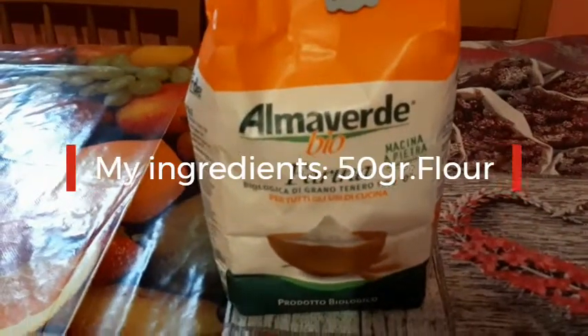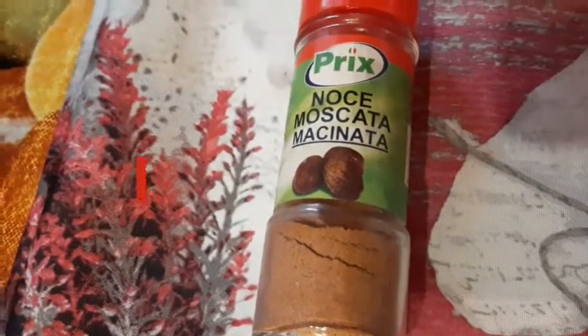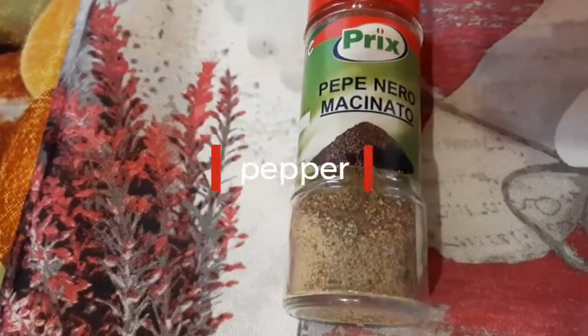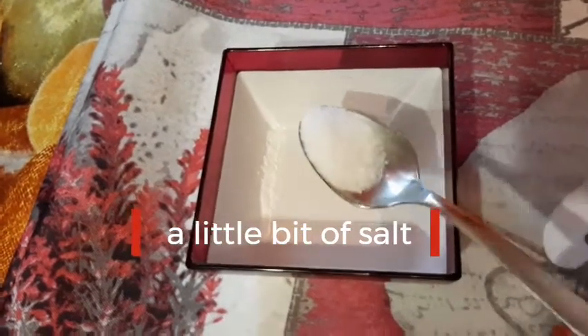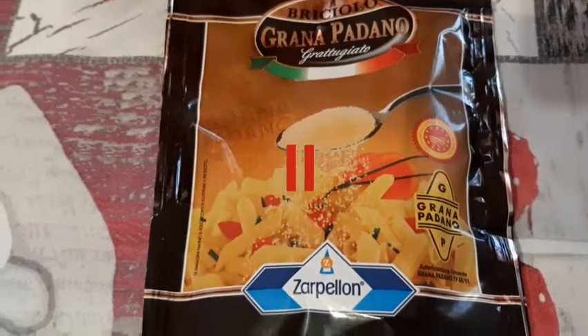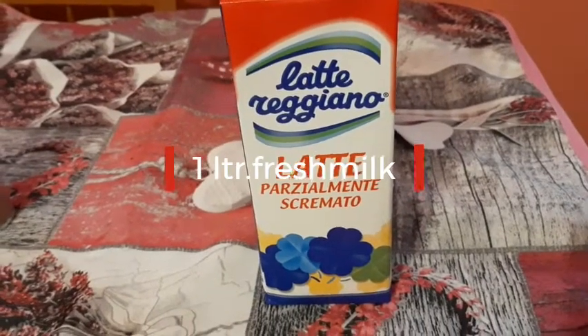Watch guys, these are my ingredients: flour, farina. And this is nutmeg, noce muscata. This is pepper. This is a little bit of salt. We have butter. Cheese, grana padano. This is fresh milk, guys. This is butter, guys.